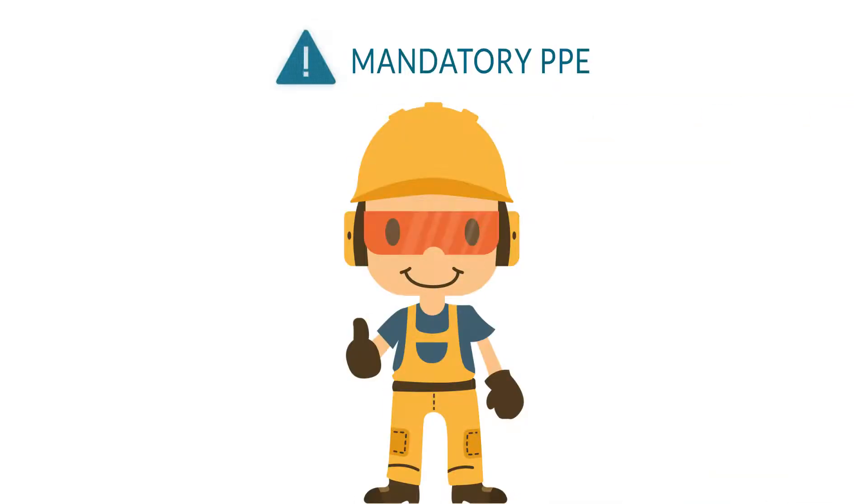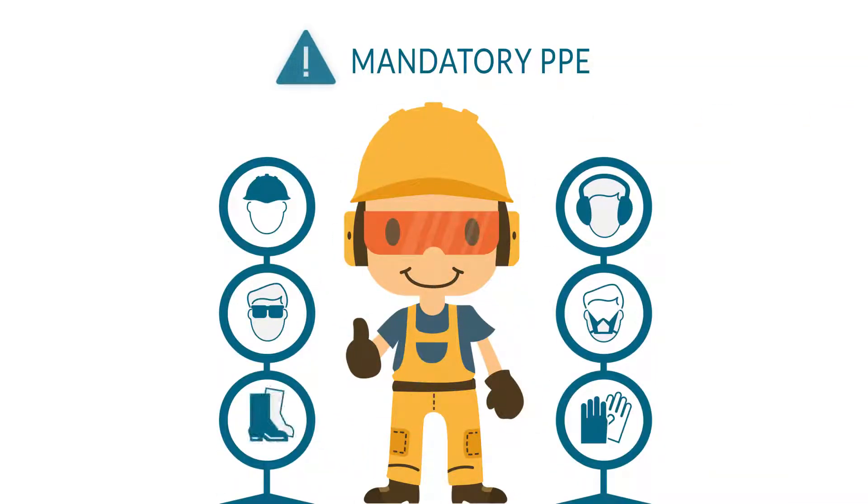Hi, this is Bob. Bob wears mandatory PPE. Bob stays safe. Be like Bob.